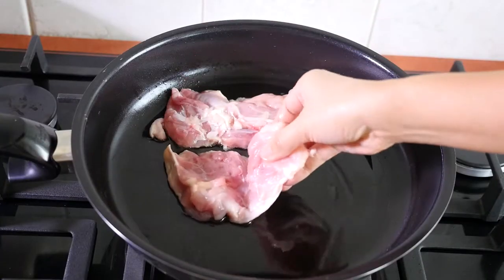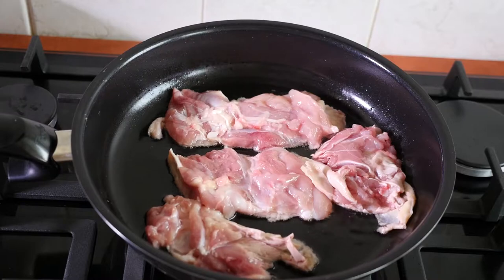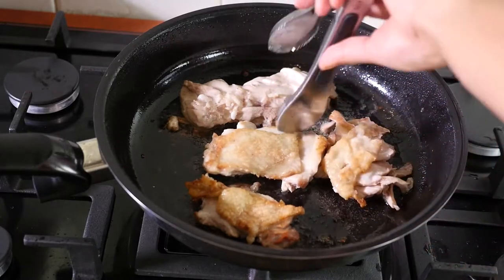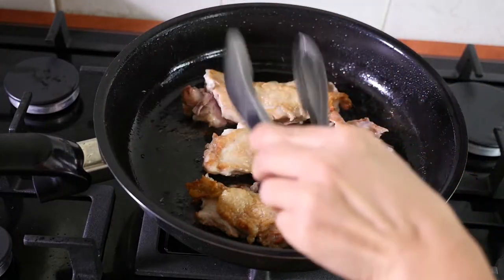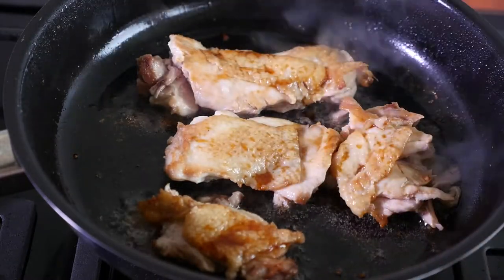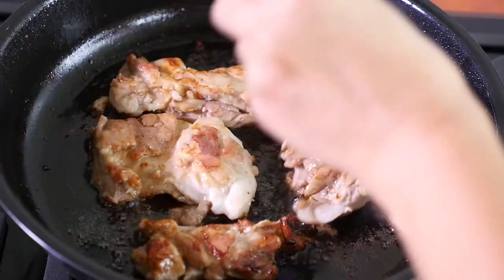In a pan, add oil and fry the chicken until brown. Take out some of the excess oil, then brush with sauce side by side. Repeat the process many times while the fire is on a low setting.